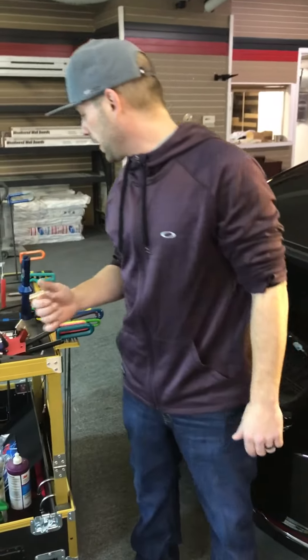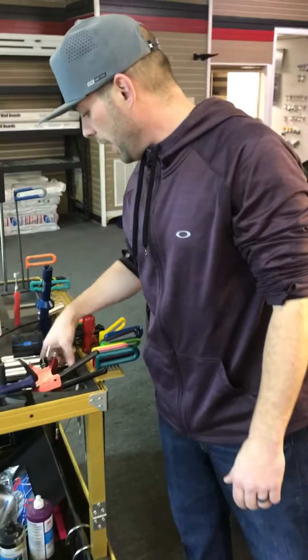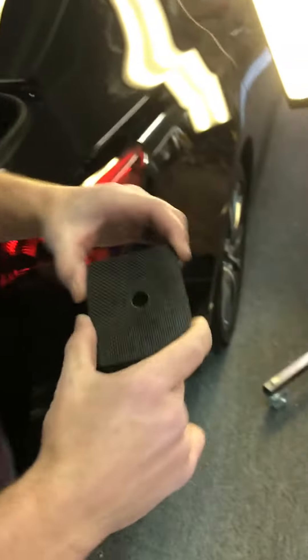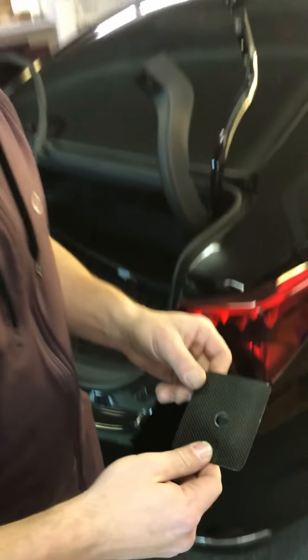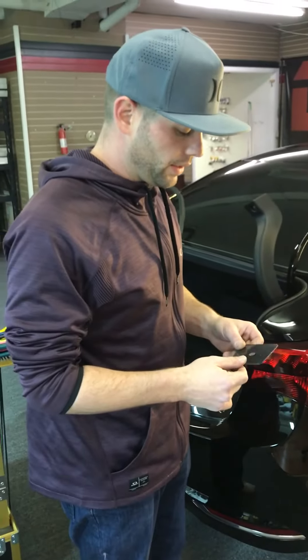For the price they are — I think I got one for 25 bucks — just the time alone it's gonna save you is worth it. It'll save you guys some money. Go to our website, check them out, and see what you think of them.